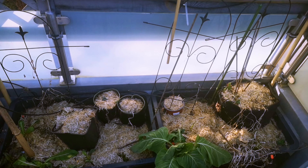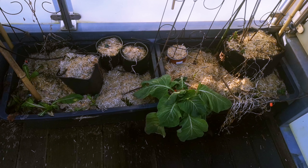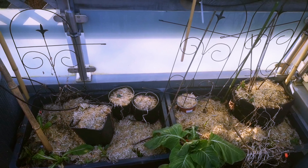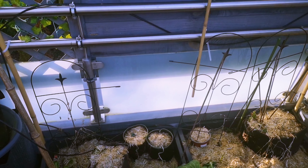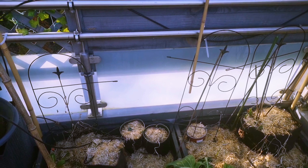I don't have much growing, but I felt it's important to give you an update of what is happening in my garden. Thank you so much for watching, and I hope you enjoyed this short video. Have a good day!